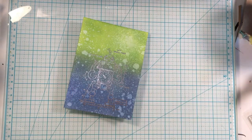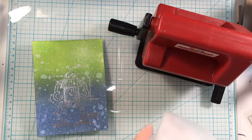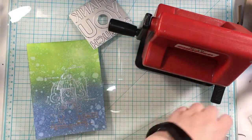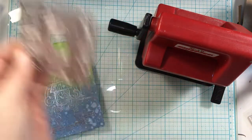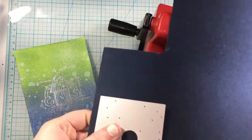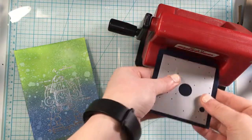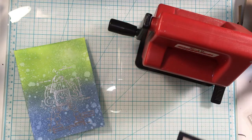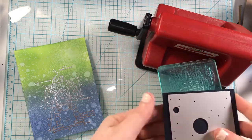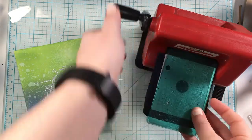Now I'm working on the sentiment using the Bold Text 1 die set from Tim Holtz as well. I'm going to use 'thank you so much,' but I end up using the 'you' from another part of the sentiment dies — one I had actually cut out for the next card. I kept the letters I didn't use, and it worked out perfectly, because the 'you' in 'thank you so much' is so big it didn't really fit on my card base, but I still wanted a smaller 'thank.'